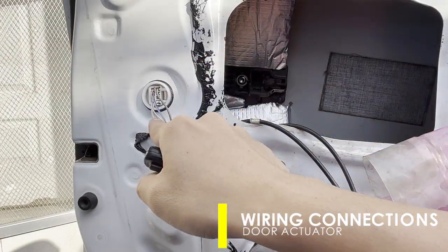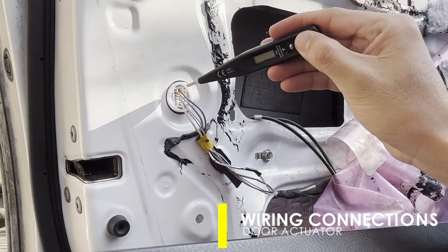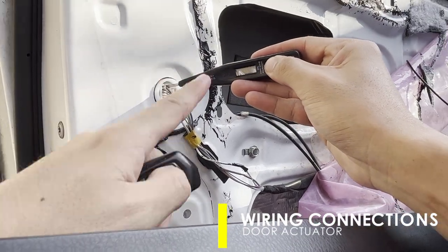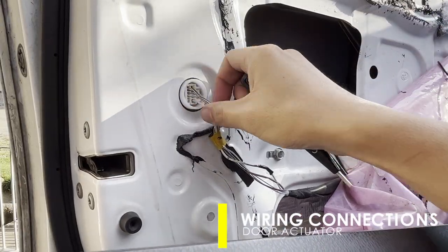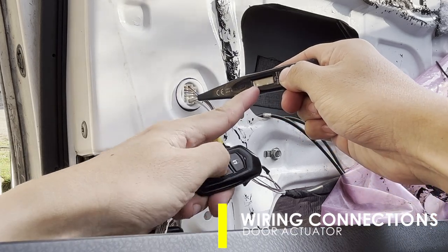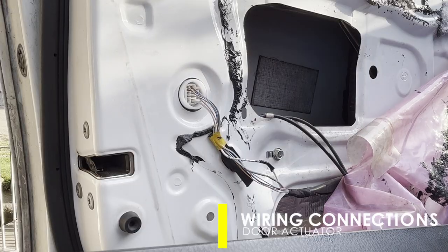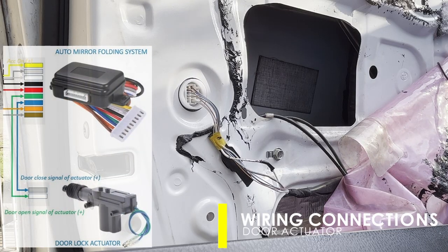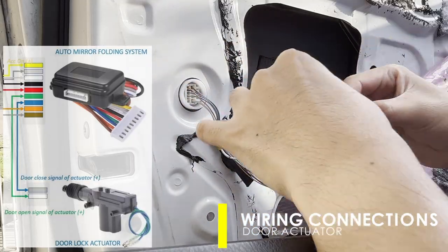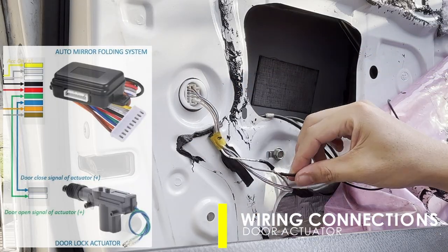Now, to interface the side mirror folding system with door actuation, just locate the open and close signals going to the door actuator. To do this, use a test pen and a voltage should indicate on any terminal when the remote is simulated on close or open. Connect the green wire of the module to the white terminal of the door actuator — this is for the door open signal. Then connect the blue to gray wire for the door close signal.